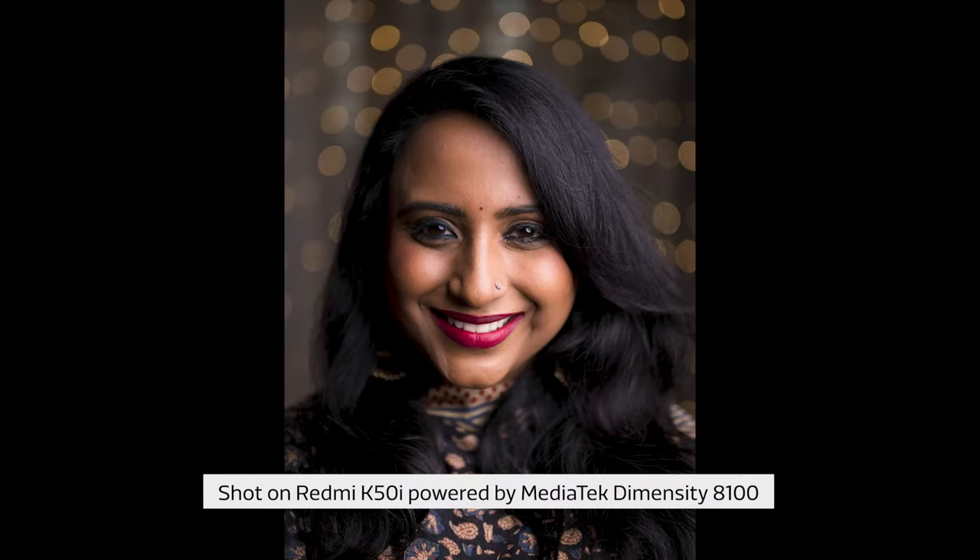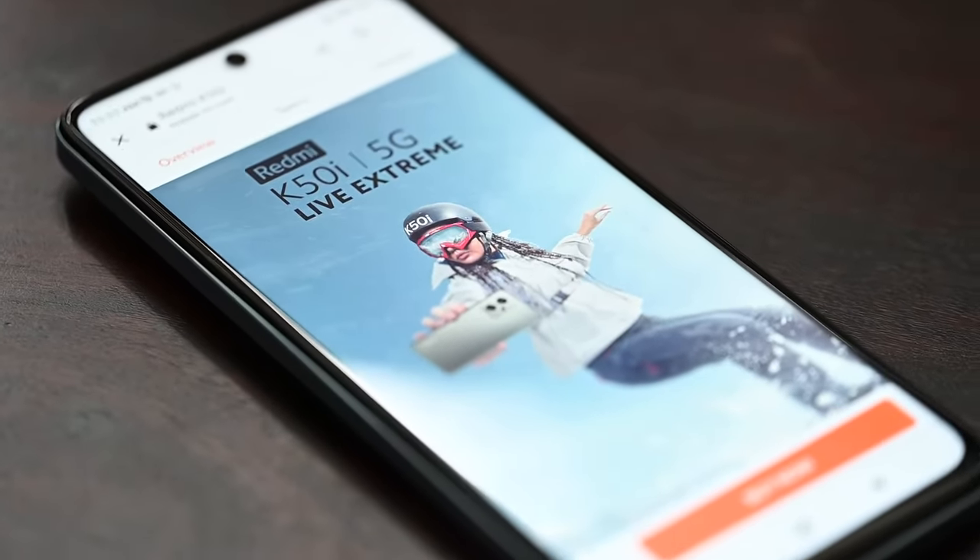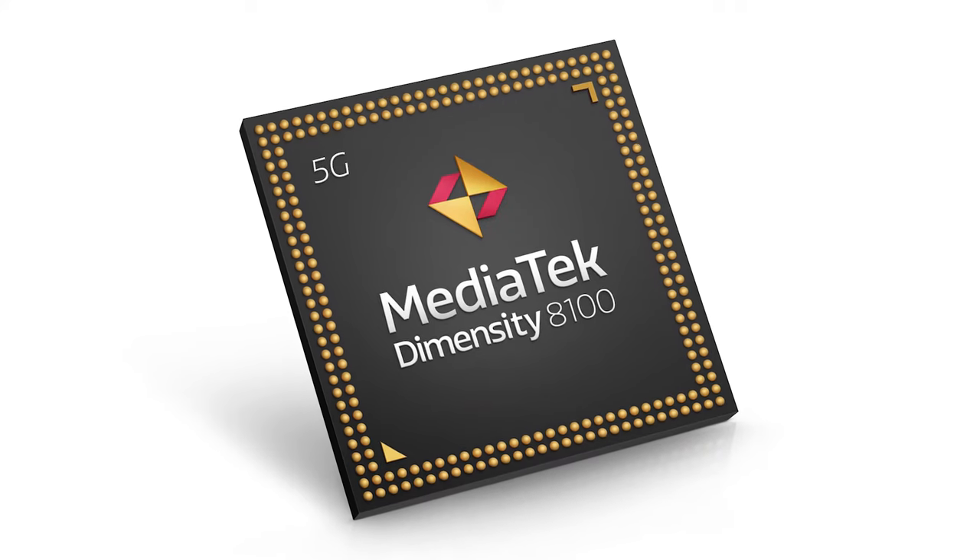To spend long hours waiting for that perfect moment, you definitely need a highly efficient battery. The Redmi K50i 5G is built using the highly advanced TSMC 5 nanometer N5 production process, and the MediaTek Dimensity 8100 processor gives exceptional power efficiency and longer battery life, enabling the photographer to shoot for longer durations.